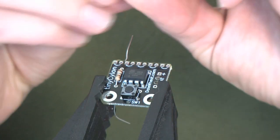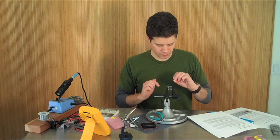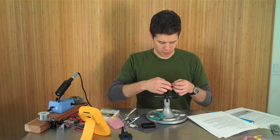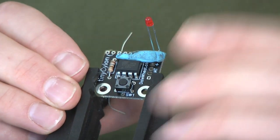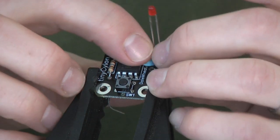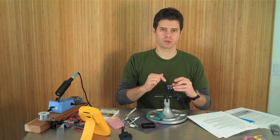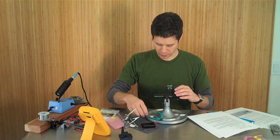Now the LEDs: the long end is going to go into all of the contacts that have a square on them. Don't reverse them. What I'm going to do is set just one of these in place and use a little bit of poster putty to get that to stay before I flip it over. I'm going to leave them standing proud of the board, almost their full height, so that I can bend them forward to insert this into a prop later once I've got it put together.